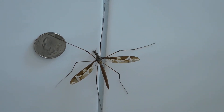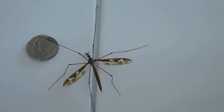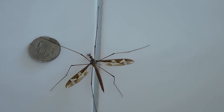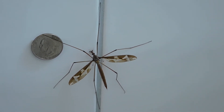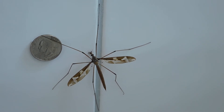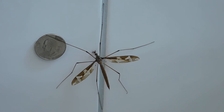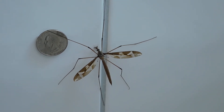The crane fly, also called Daddy Long Legs, is any insect of the family Tipulidae in the order Diptera. In English-speaking countries other than the United States, the crane fly is popularly called Daddy Long Legs because it has a slender mosquito-like body and extremely long legs.